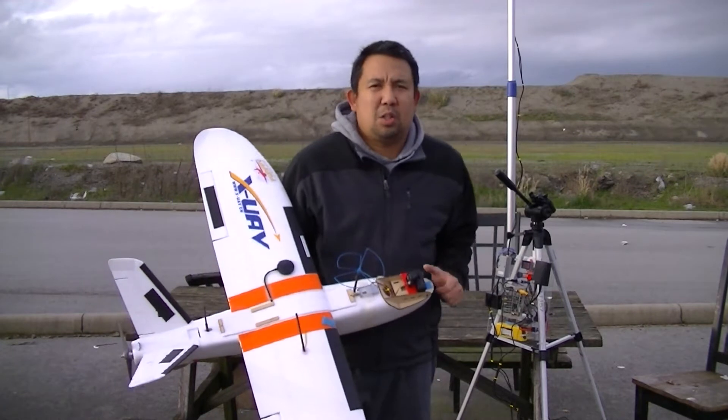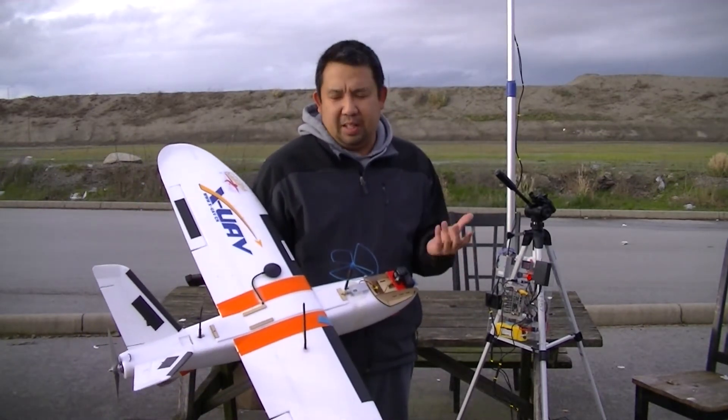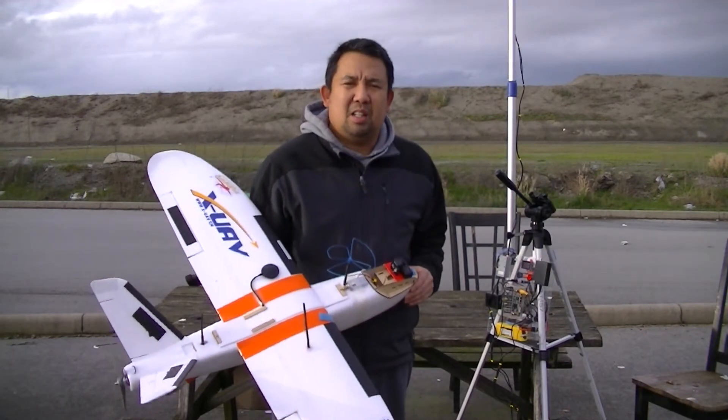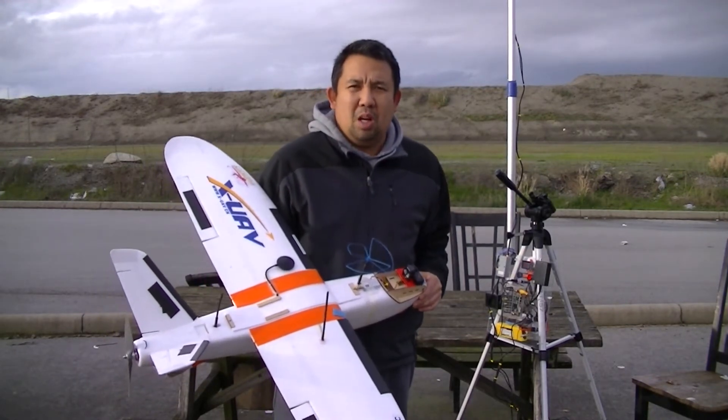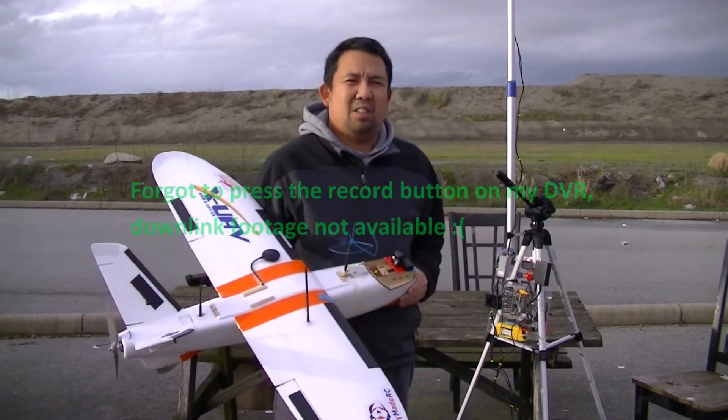I had to send it back to the owner of Dragon Link. He did clean it up, repaired it, and it's all working. The test flight, which I'll include in this video, will show you that it's all good. The RSSI is all rock solid.